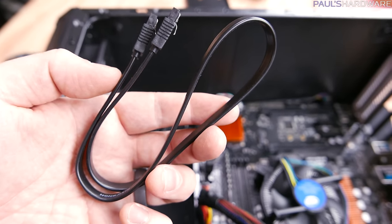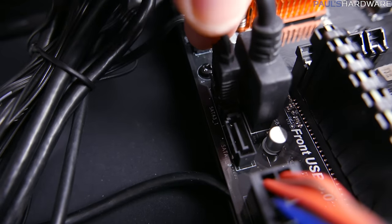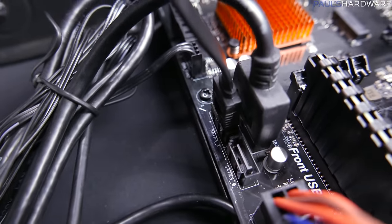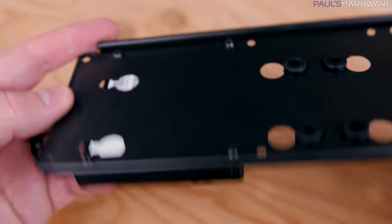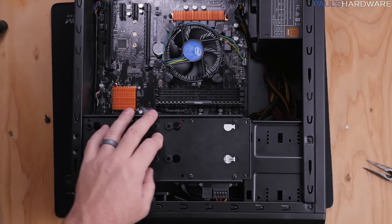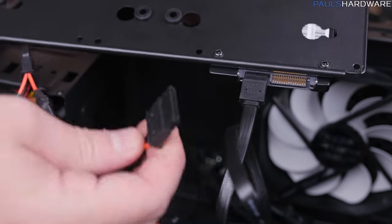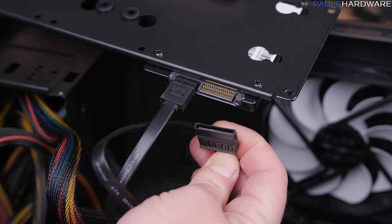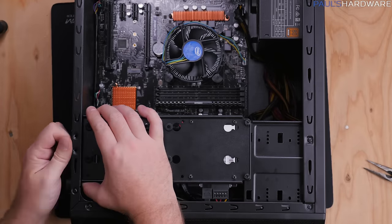Nearly finished — storage and GPU are all that's left. Grab the SATA data cable and plug one end into the SATA port on the motherboard — they're L-shaped and only go in one way; I used SATA port 1. Mount the SSD to the inside of the vertical drive mount using four small screws, pointing the drive's plugs toward the front of the case to hide cables. The short plug gets the SATA data cable from the motherboard; the long plug gets the SATA power cable from the power supply. Then reinstall the drive mount panel with three screws.